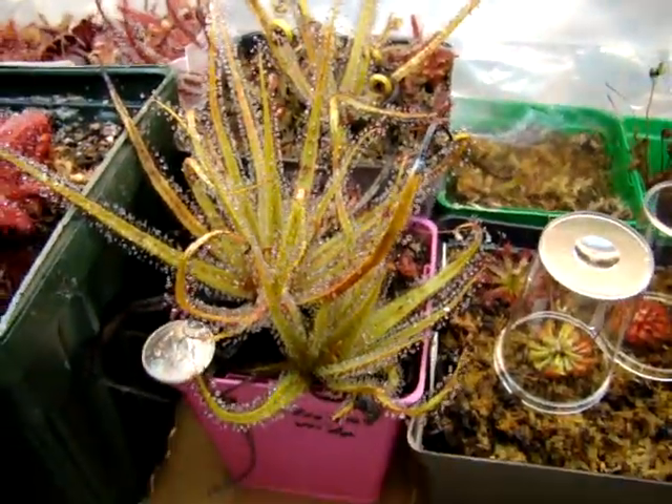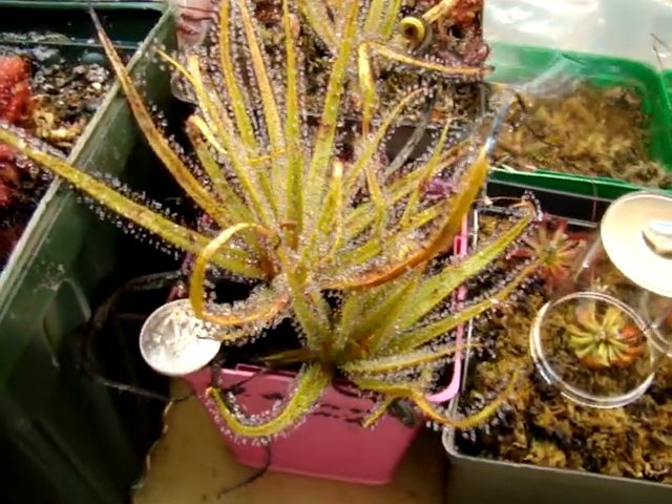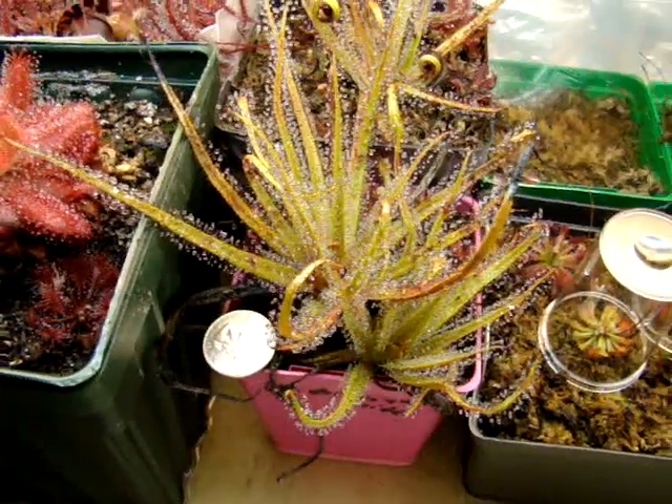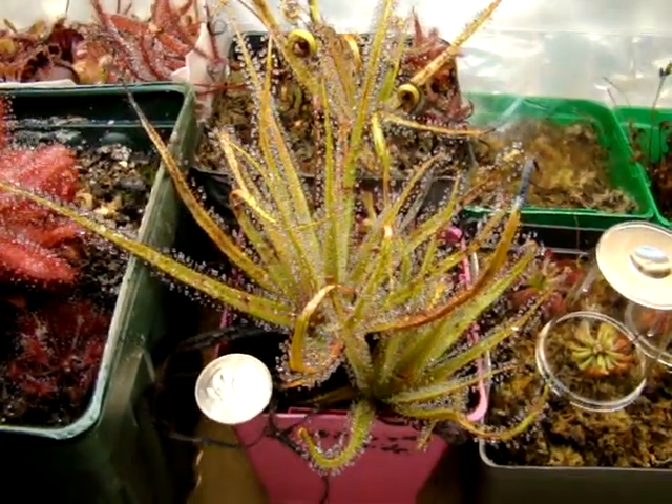I have not had this plant flower for me yet. I think you might need to have a variation in photoperiod, but this plant is clearly not large enough compared to other specimens I've seen to do that right now.